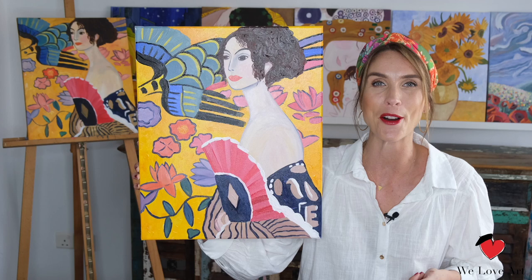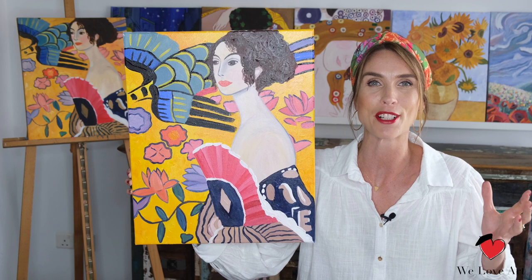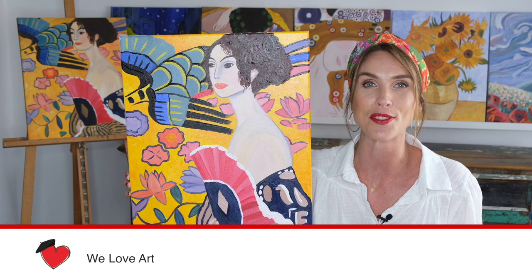Well done on your beautiful masterpiece — your very own version of the Lady with the Fan, originally created by Gustav Klimt and now redone by you. I hope this painting will hang somewhere nicely on your wall for everyone to forever admire. If you enjoyed this video, please give us a thumbs up and don't forget to subscribe below. Thank you so much for watching and I look forward to seeing you very soon again.